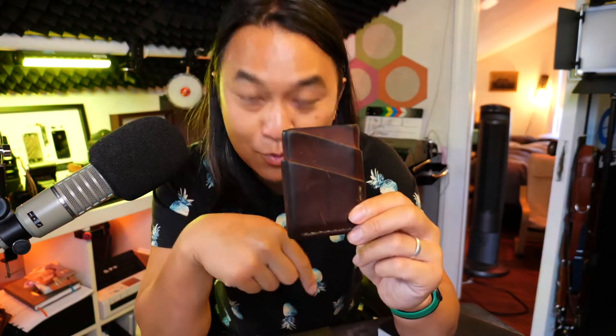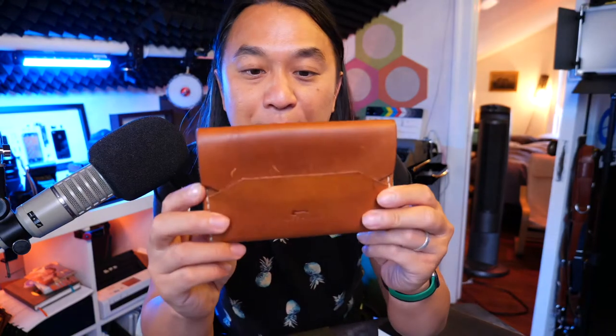This Port wallet I've had for almost four years, probably a little bit more than four years. It's one of my first purchases from Craft & Lore, and I'm about to retire it with something new. We'll get into the unboxing in just a little bit. I also got this from Craft & Lore — it's a natural tan leather.